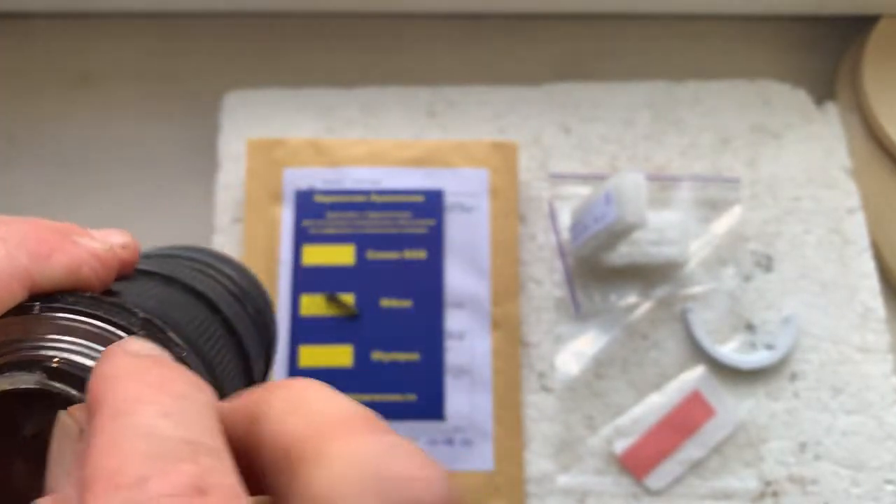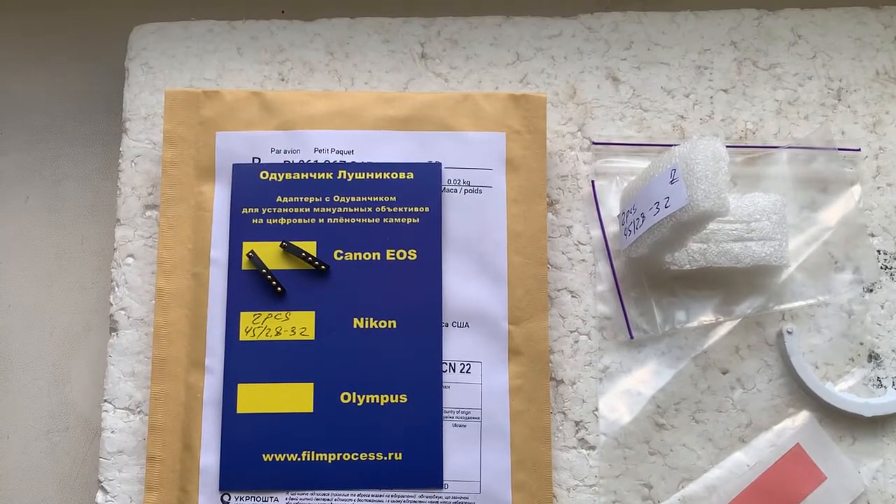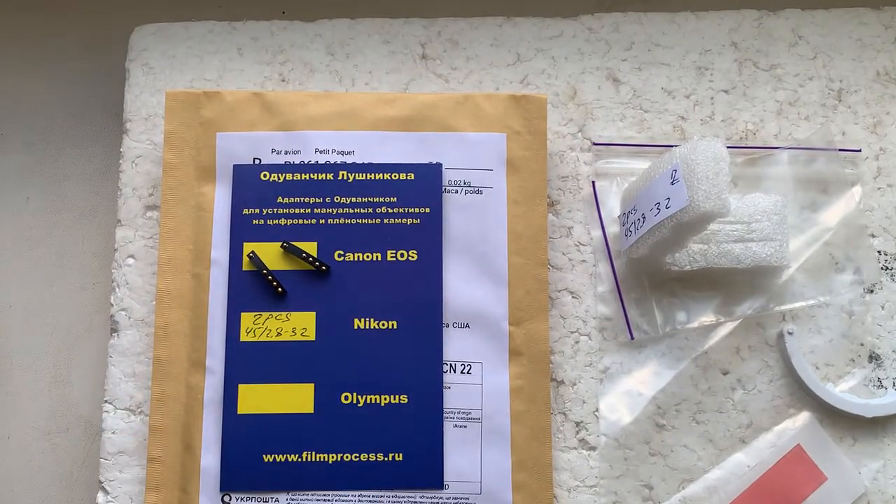Now I'm packaging your chips and sending them to you today. Thank you for your purchase and thank you for your attention.